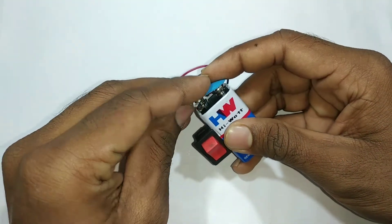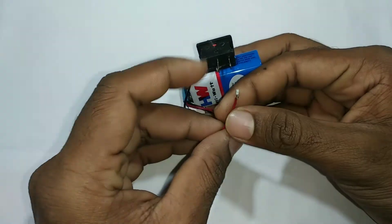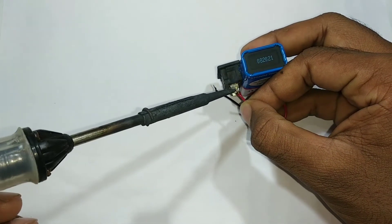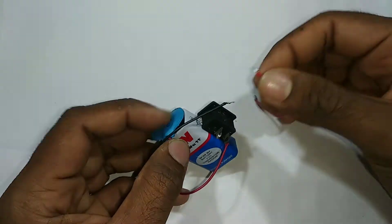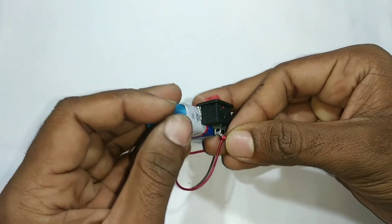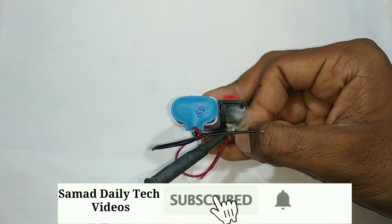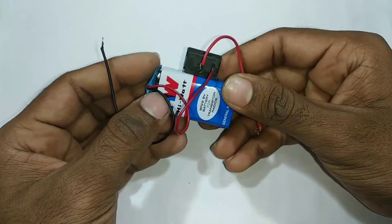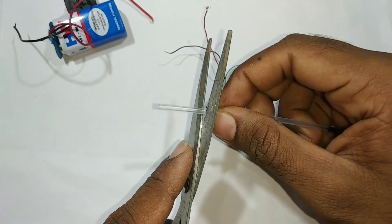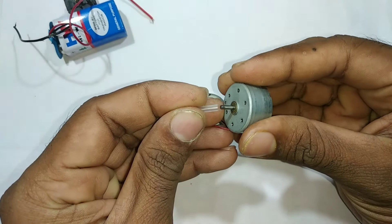Let's connect the battery connector. I am going to cut the filler to the other piece. Now the filler will be cut.